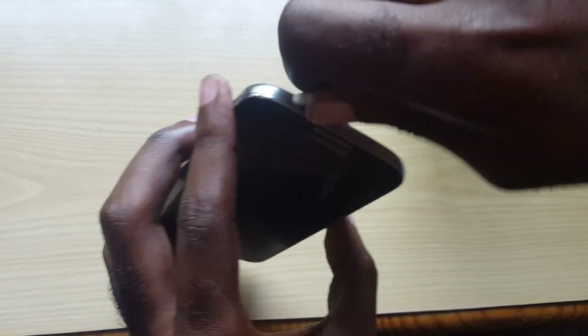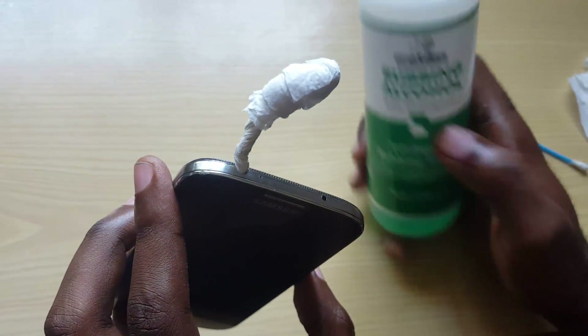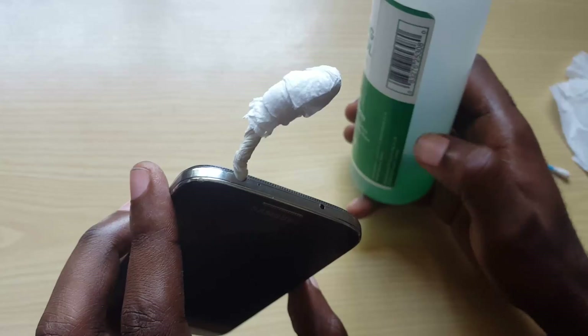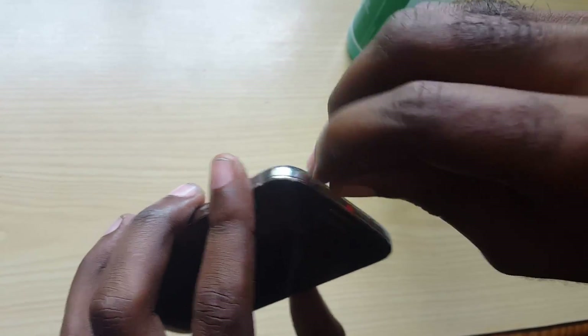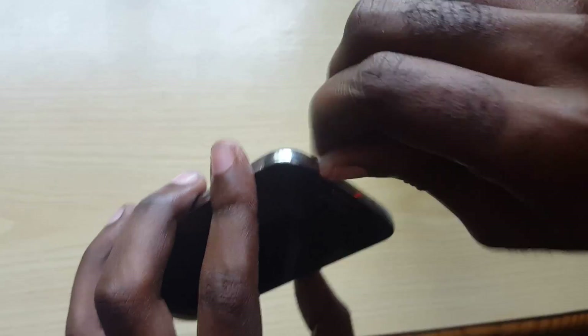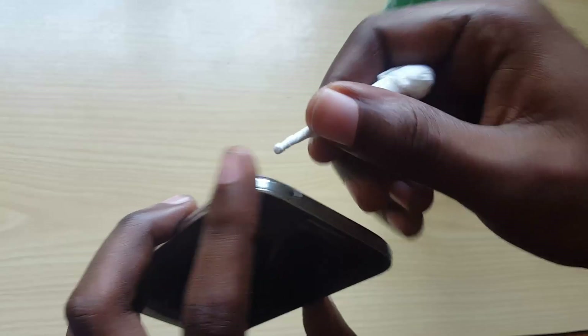Over time, if you give this a thorough cleaning, especially with very pure alcohol, that would be non-conductive. This particular one is not ideal as it's actually conductive. The isopropyl alcohol at 90% purity will actually be non-conductive, so it won't cause damage — it just cleans out the dampness, lint, and other material.